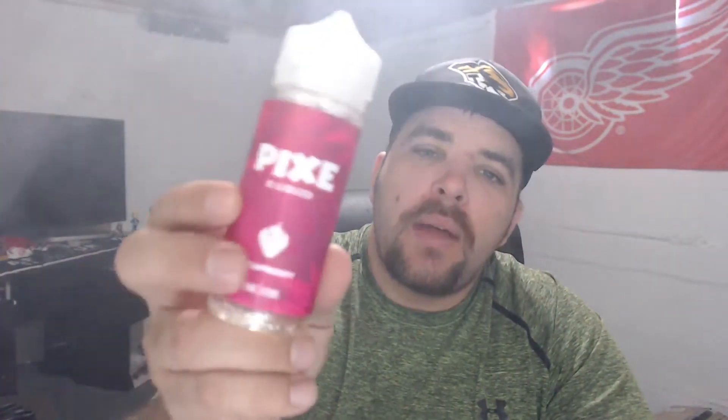What's up everybody, this is D coming at you with another juice review. Today we're going to be doing a review on Pix E-Liquid, strawberry flavor. This E-Liquid is a 70-30 VG/PG ratio, and now that you guys know that, we're just going to get right into the details.